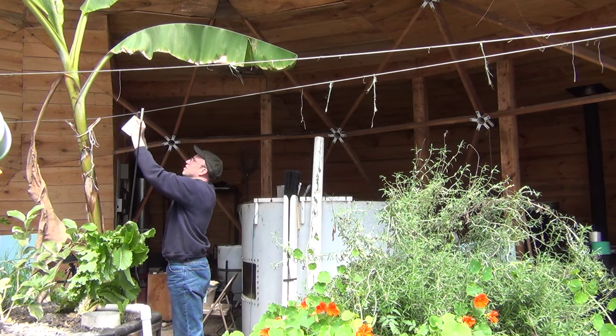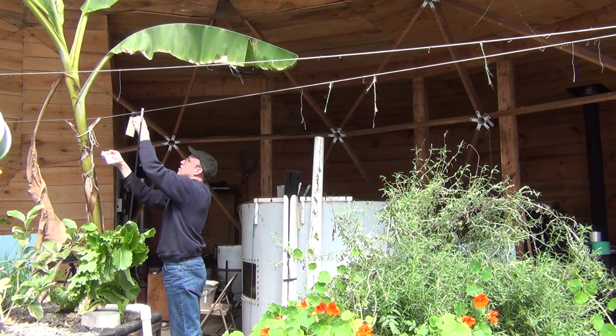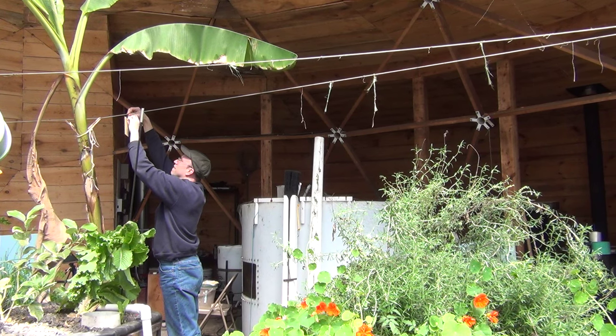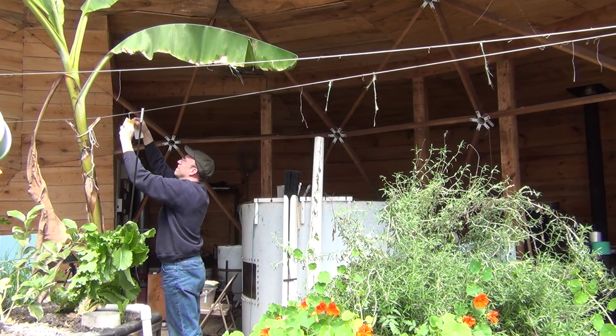Hopefully, removing all the fruit out of the greenhouse will be enough to stop the breeding cycle of these flies. But as a precaution, I did hang a few yellow sticky traps just to catch any that might be floating around in here.